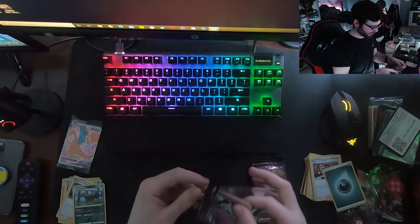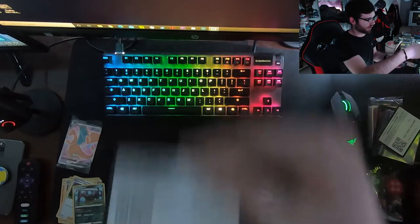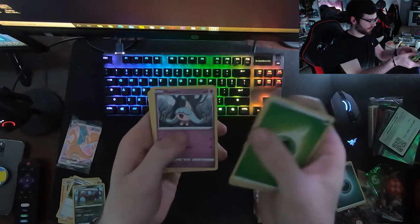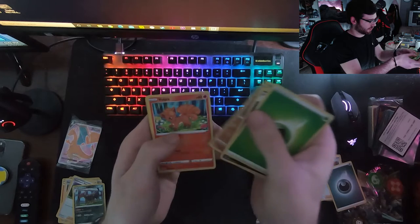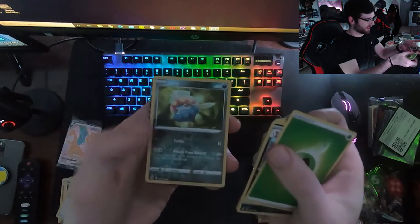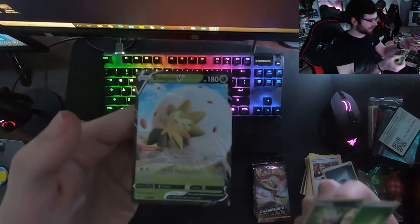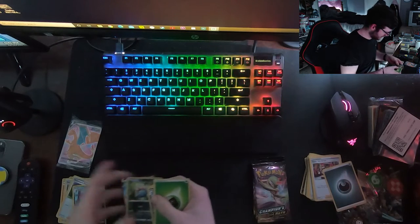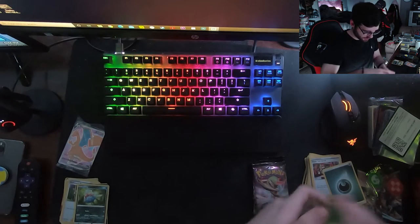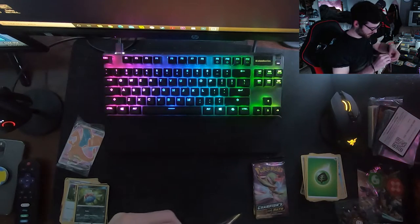Seventh pack - I try to be careful opening but at the same time I want to get in there. Leaf energy, Lybard, Suspicious Food Tin, Pokemon Center Lady, Hattena, Kakuna, Rockruff, Vulpix, Potion, Inka... I see something good! Inka reverse, and an Eldegoss V - I've never had this card! Another fancy pull, and an Inka reverse - not super crazy but a reverse hollow nonetheless.